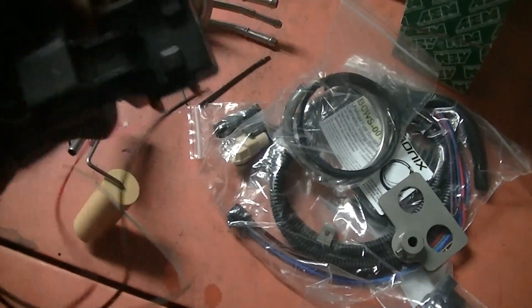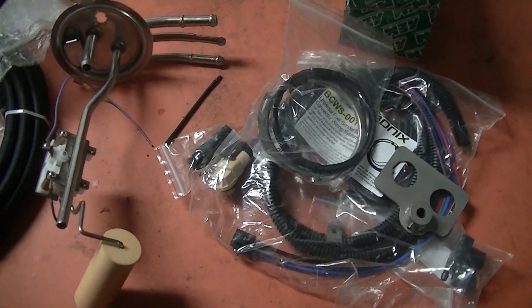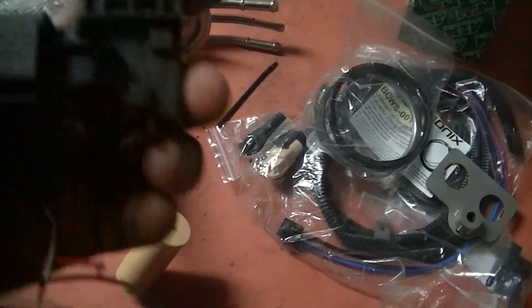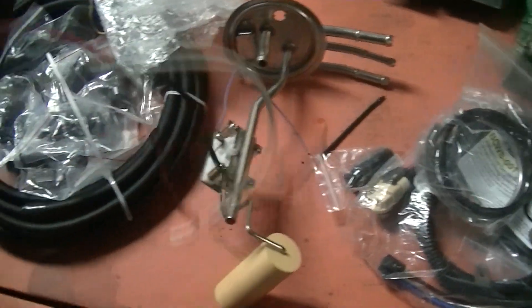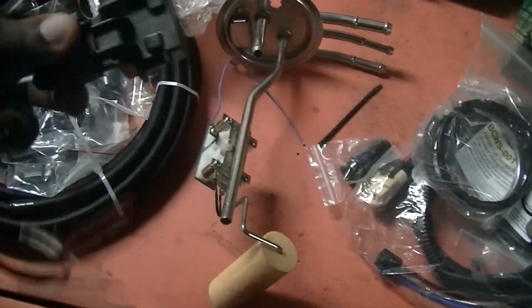Next thing I want to show you guys is this — an E85 sensor. You just have to wire this in. You need power, one is signal, one is ground. You're going to have to look at a couple of diagrams depending on what you're running to know where to hook these up. But that's pretty much it — three wires. Nothing really hard about it, and you should be good.